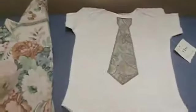They're super cute! So a couple more seconds. Then you lift off the cloth and voila — you have a little guy's necktie on a onesie. Isn't that cute?